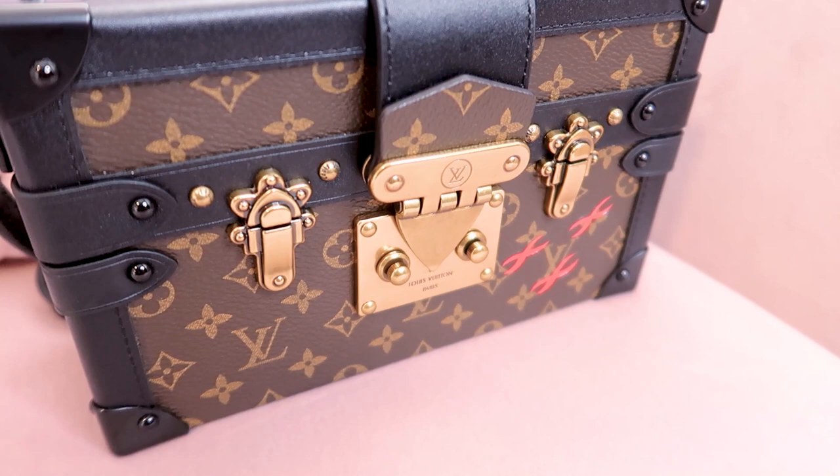Hi guys and welcome back to my channel. Isn't she gorgeous? I've been wanting this clutch for years but I could never justify the price. It was a bit of a ridiculous purchase because it's so small — it doesn't really fit a lot in it. It's for people that do not carry a lot, or for someone who wants something for the evening or for an event.